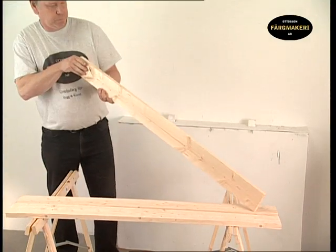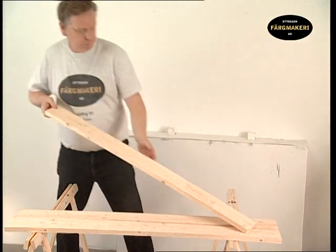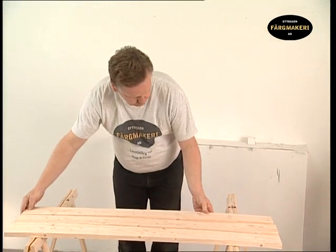Painting a wooden facade with linseed oil paint is a treatment that protects the timber. The end result is a semi-matte finish.